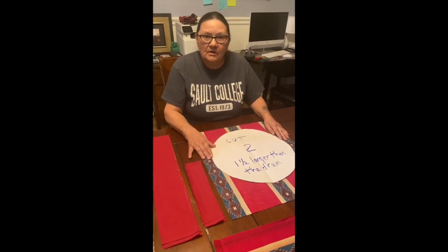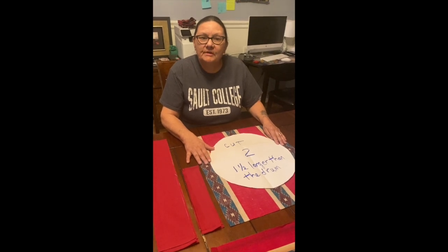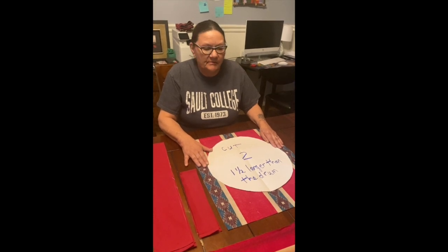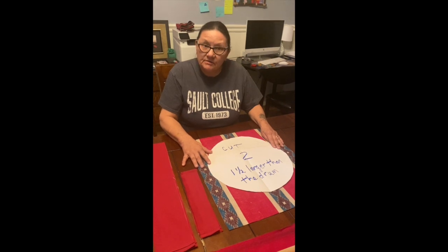My name is Carol. I work at Mission Abbey Cree. I'm actually in Sioux College and doing my placement there. March is coming up and March break and kids will be home and people will be wanting things to do, so we thought we'd share on how to make a simple drum bag.